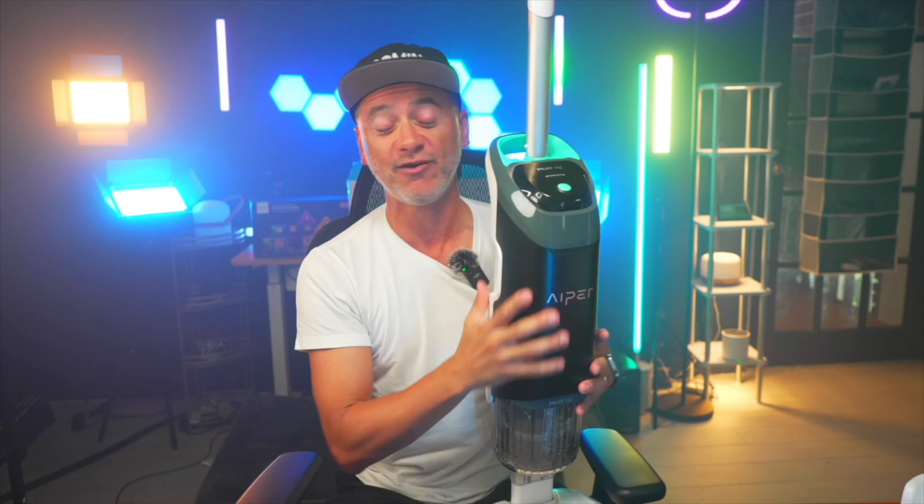It's got two different modes: a normal mode and a full blast suction — really, really high, powerful suction. It works like a charm. And that's why I love it so much — it is completely wireless. You don't have any hose, tube, or electrical cable coming out of this thing.